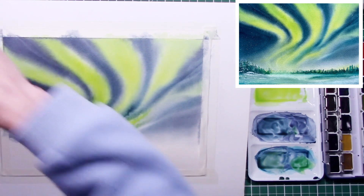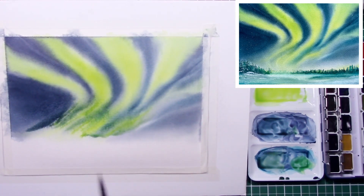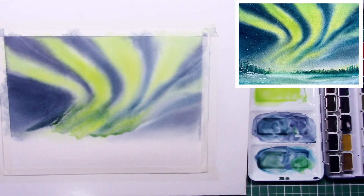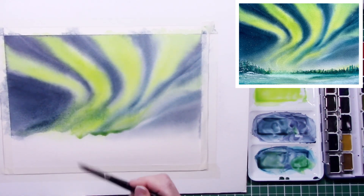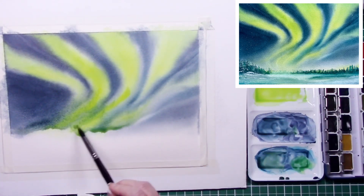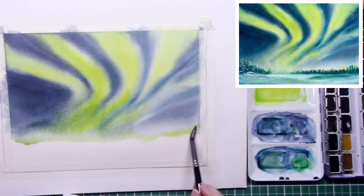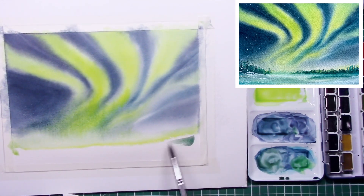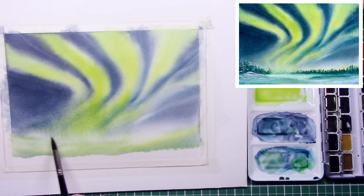The colors flow really well, so I'm just letting them bleed together a little bit. But I don't want to lose the lights too much, so I'm just letting the water run down the green area and letting the pigment flow.